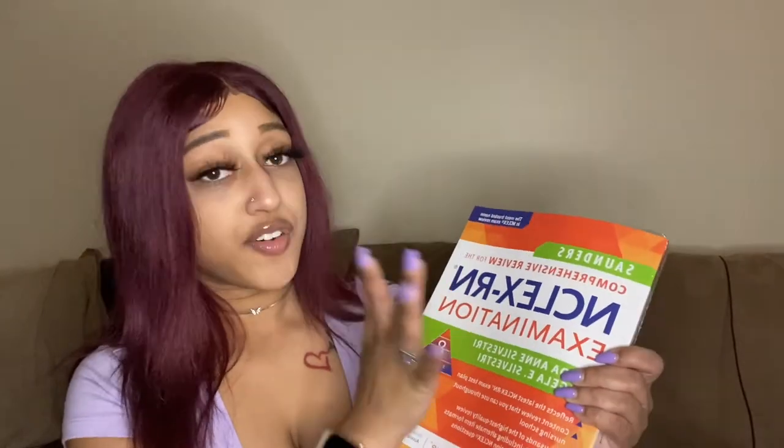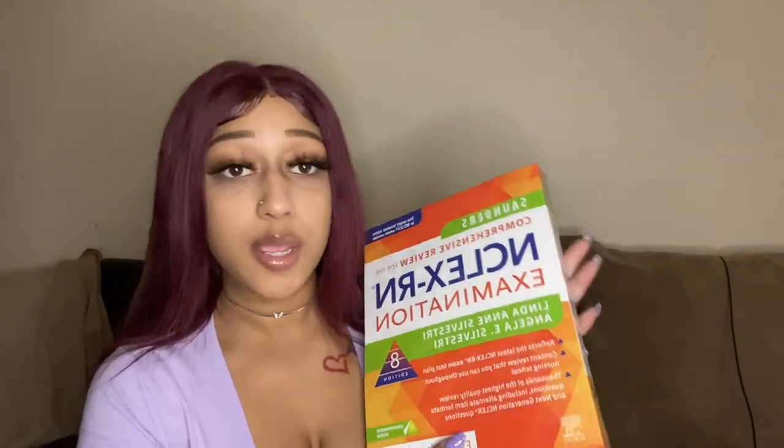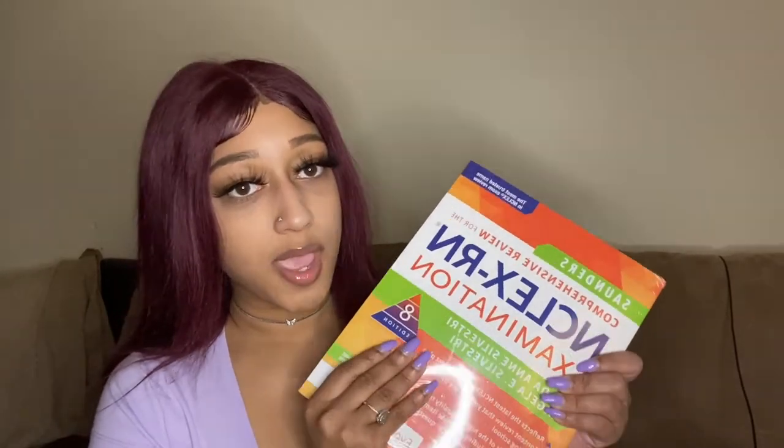The next thing I got — the majority of my stuff came from Amazon and Target. I got the Saunders NCLEX examination book. I've heard a lot of good reviews about it and how it helped a lot of nursing students. As a nursing student you're always going to get NCLEX-type questions, so I wanted to get my hands on this to study beforehand and get used to those questions. I just started nursing school and I'm still finishing up two prereqs, so I'll be reading this to get familiar with everything.